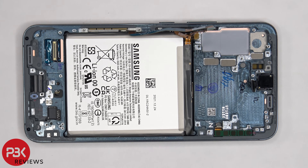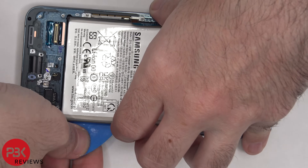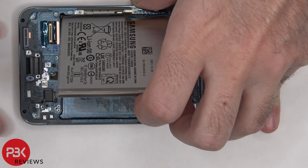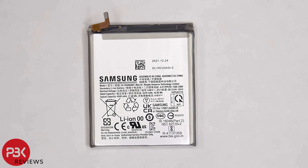Now onto the battery. There are no pull taps provided to help pry the battery off, so we're going to have to use some isopropyl alcohol and apply some to the sides of the battery and let it sit for about 30 seconds so it eats away at the adhesive underneath the battery, making it easier to pry off. Here's a better look at the 4500 mAh battery.